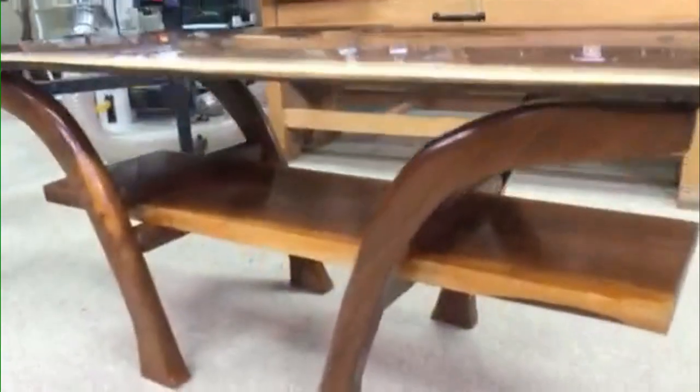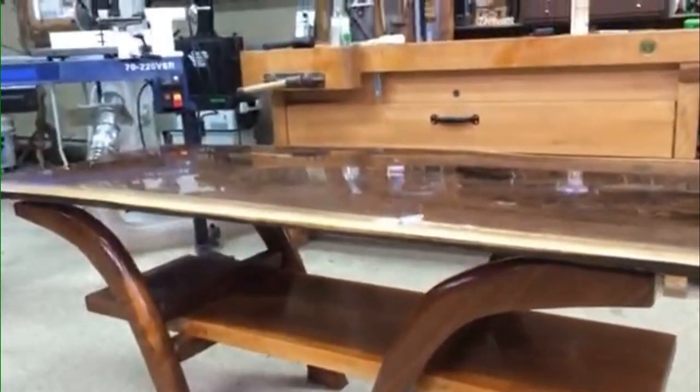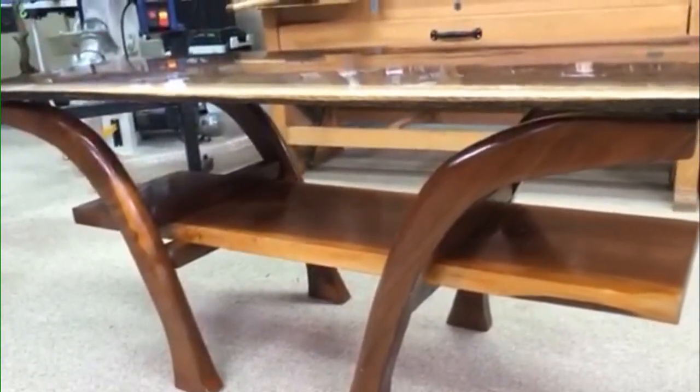And underneath, true to a console, you've got a place to store things. This would make a perfect TV table, right? Yeah — monitor with your DVD player down below, your recorder, you name it. Absolutely.